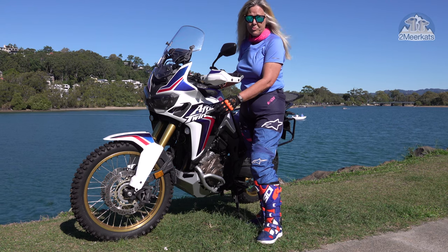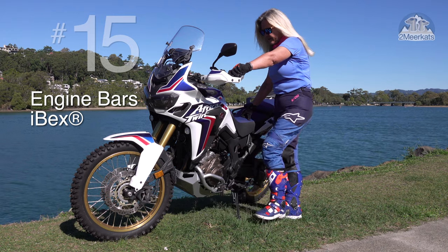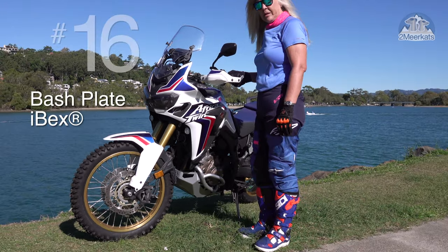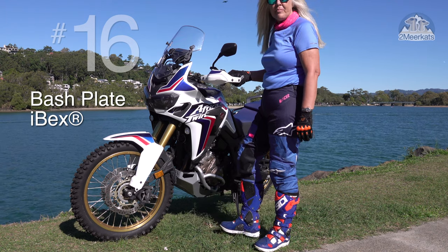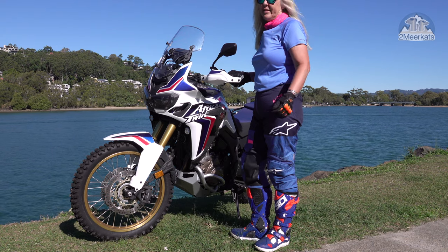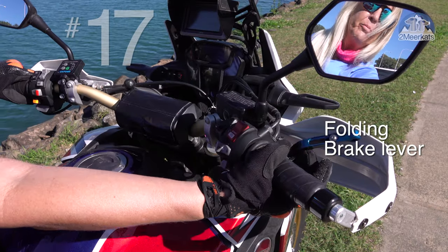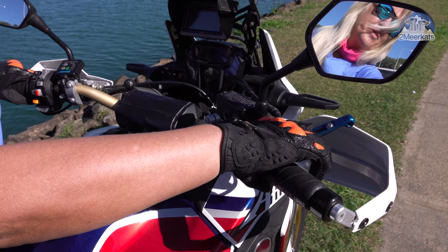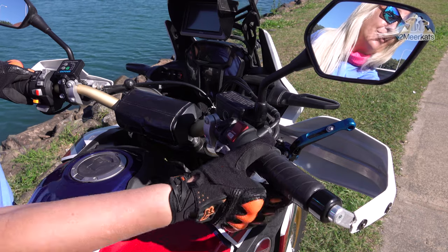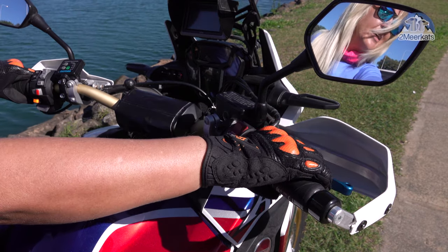Number fourteen is the UniFilter Foam Air Filter Kit. Australia is a dusty place and you really need them. Number fifteen are the IBEX Crash Bars. The DCT sticks out quite a bit so it needs a bit of protection. Number sixteen is the IBEX Bash Plate — bigger than the standard one and yeah, more protection from the rocks. Number seventeen, folding brake lever. This is a real trip saver for me. On those rare occasions that you drop your bike, I find I can't ride home with a broken brake lever, but in this instance you just flick it back down and off you go.